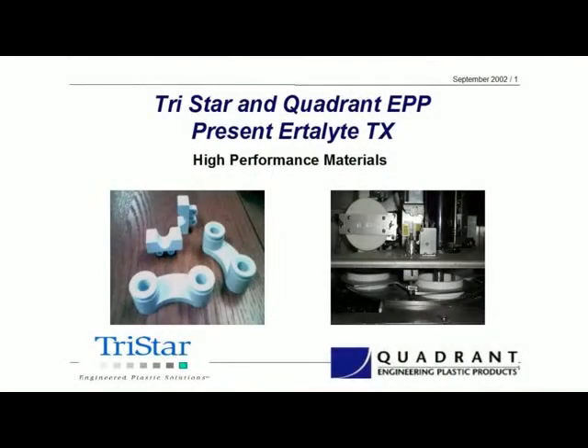I'm Dave Baring, Technical Director here at TriStar, and welcome to another Tech Talk. Today's session is another one of our quadrant material focuses, and in this particular case, we're going to be talking about Ertilite TX. Ertilite TX is the bearing grade version of the Ertilite family. It is a PET, and we're going to talk about the basic features and benefits of the TX, and then look at some of the different applications.